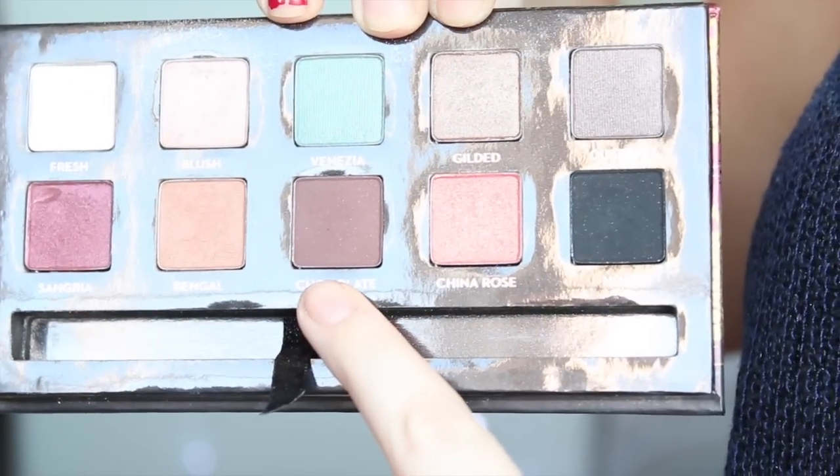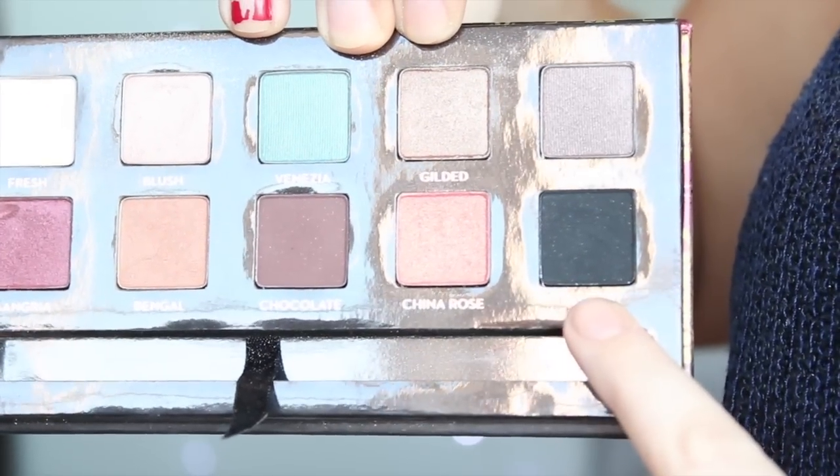Finally, to define my crease even further, I'm mixing an even darker brown and a black using the same angled brush and tracing the line, but making sure when I blend it out that the line is still visible — because we don't want to buff it out completely.